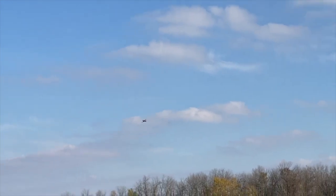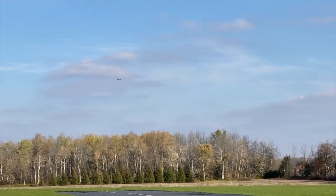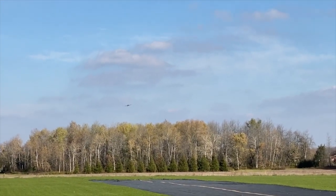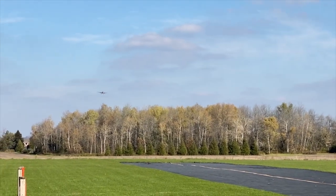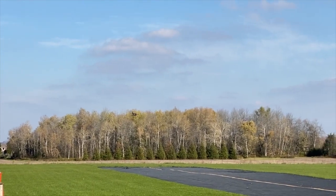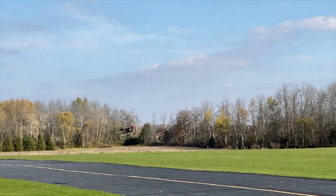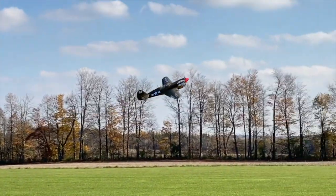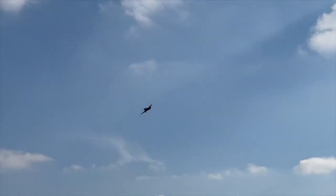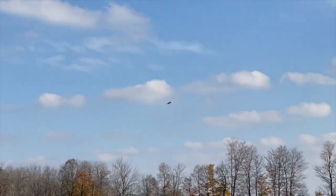That might be one of the not-so-nice tendencies of this aircraft. You can hear in the background my timer is going off at me now, so I'm going to start to configure for a landing and bring her home. Find her centerline out on the runway. It's a little pitchy — it almost feels like my battery has moved. I might be a little on the tail-heavy side. I'm going to check that out when I land.